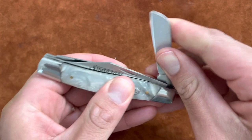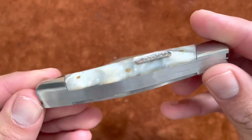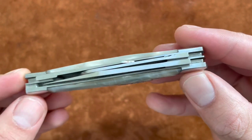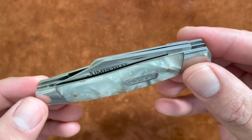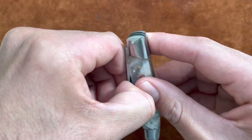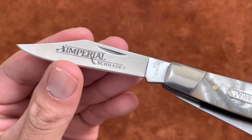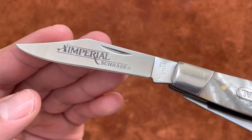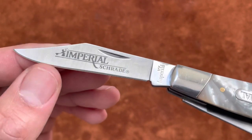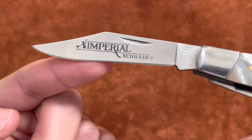The fit, finish, and quality are really good for what you pay. Obviously there are better knives out there, but you'll pay a lot more. I've carried this for the past couple of days and loved it. The blade steel is listed as 3CR13 stainless steel. A lot of knives under ten dollars don't even list the steel because it's usually just generic trash steel, so that's a good sign.